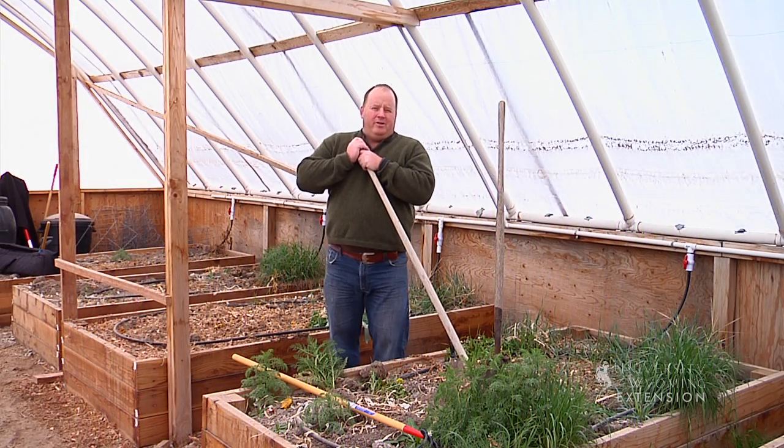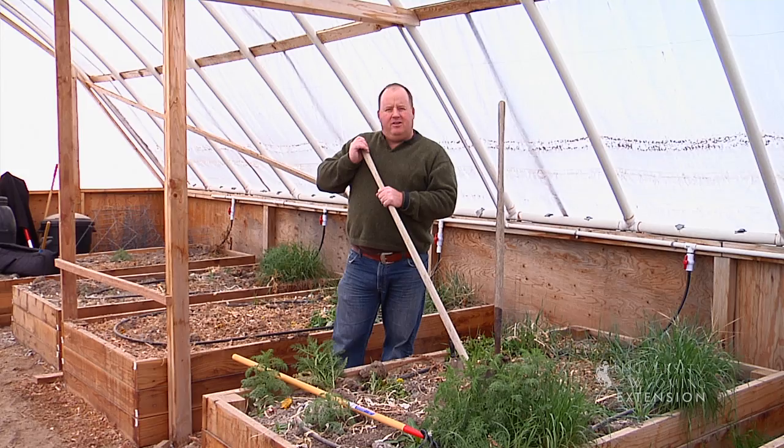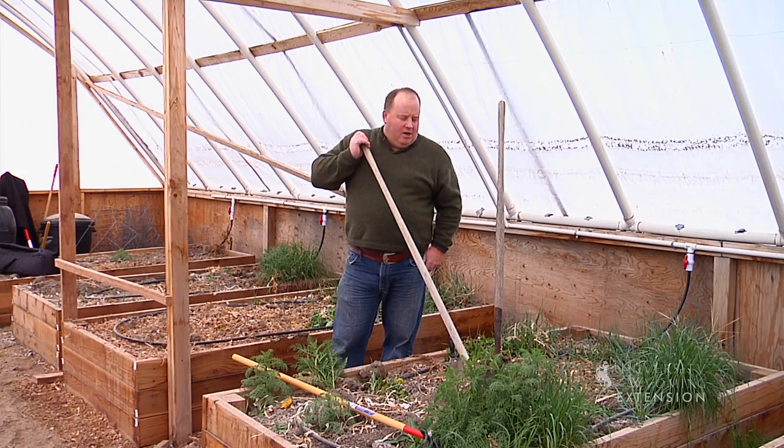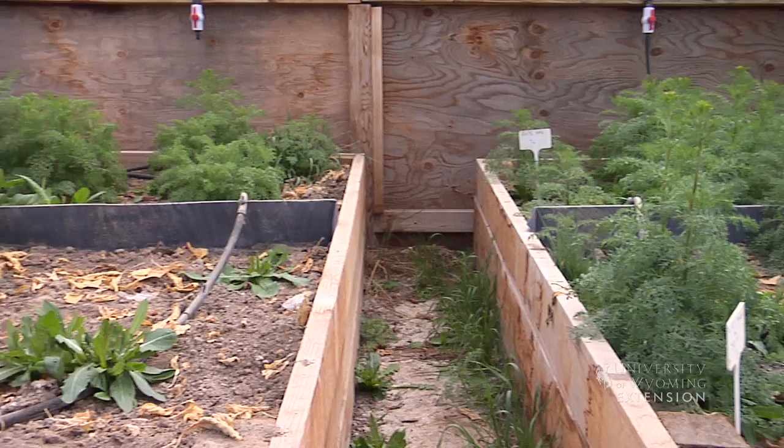It's early spring, late winter here in Wyoming. There's a foot and a half of snow on the ground outside. As I come into the high tunnel here at the UW Research Station, I'm reminded that there's just never too early in the year to start thinking about weeds.